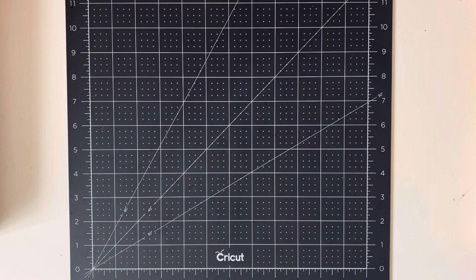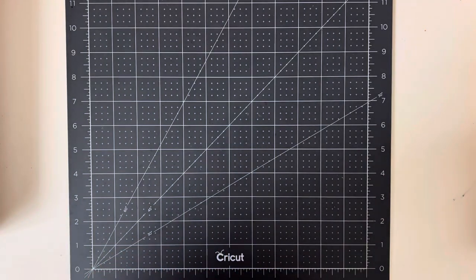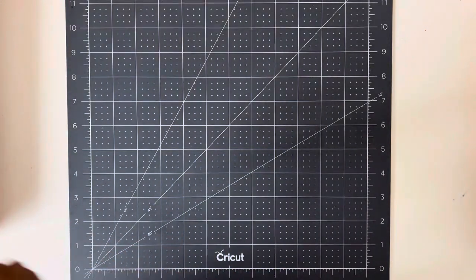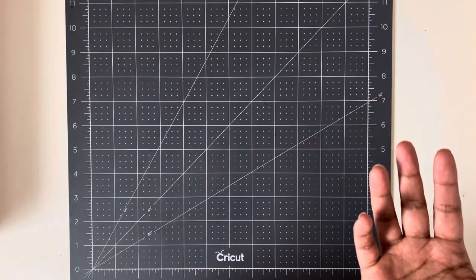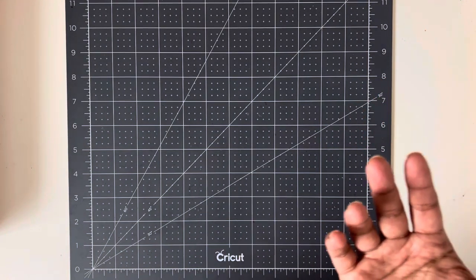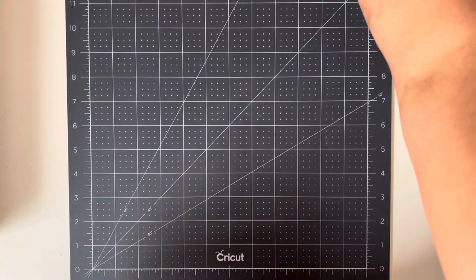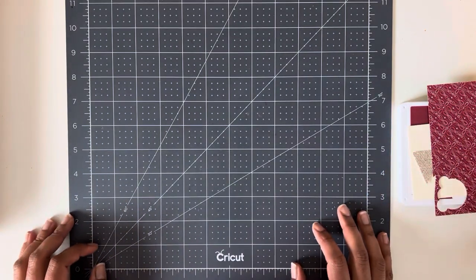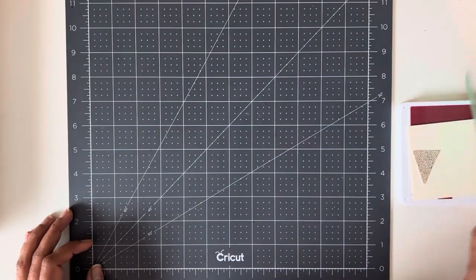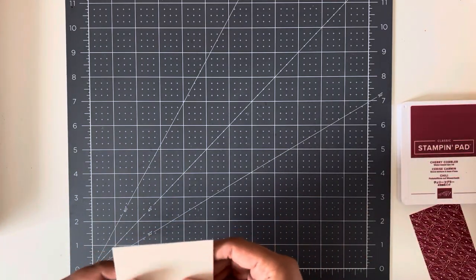I'm just grabbing a scrap piece of paper for my greeting, which I forgot to do. I'm basically trying to use up all of my scraps — that's my goal today. These are going to be random, old paper. The point is to use what you have on hand; don't worry if you don't have something specific.